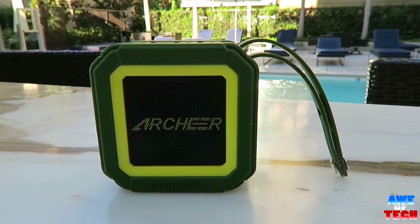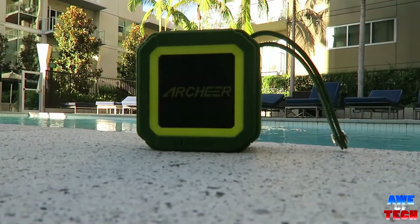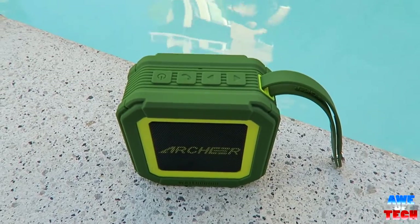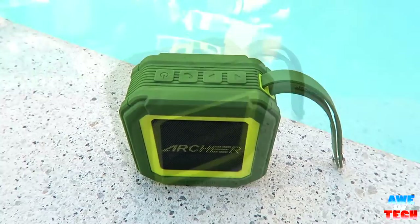No doubt it's great for the outdoors being shockproof, dustproof, and rainproof — needless to say, this dude is pretty rugged. It also has a 40-day money-back guarantee, which is definitely a vote of confidence.